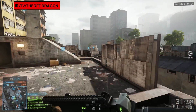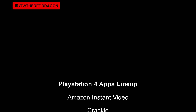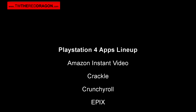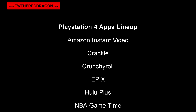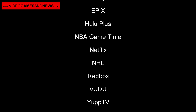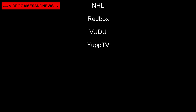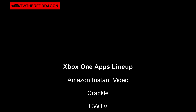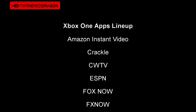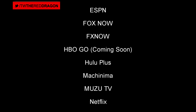We've also learned what apps are going to be available at launch for both the PlayStation 4 and the Xbox One. Let's first cover the PlayStation lineup: they've got Amazon Instant Video, Crackle, Crunchyroll, Epics, Hulu Plus, NBA Game Time, Netflix, NHL, Redbox, Voodoo, and Yupp TV. That is your lineup of entertainment apps for the PlayStation 4.